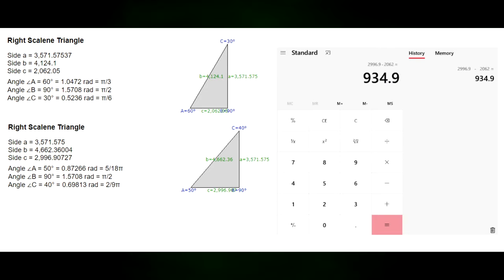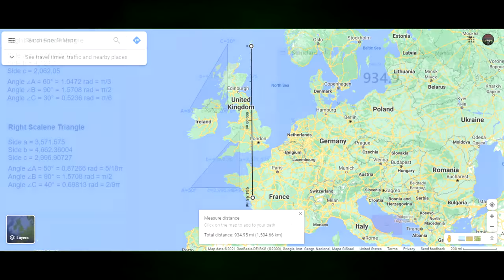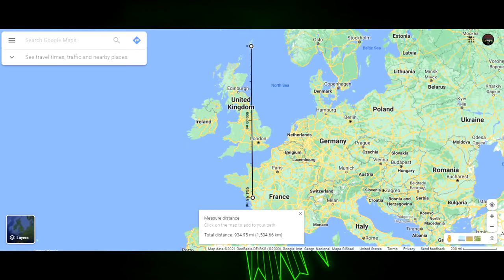Let's compare the two. According to this, that's 934 miles. So where does that put me? It puts me in France. Not good.